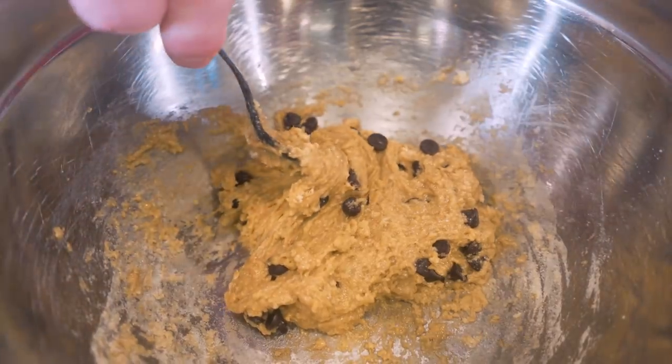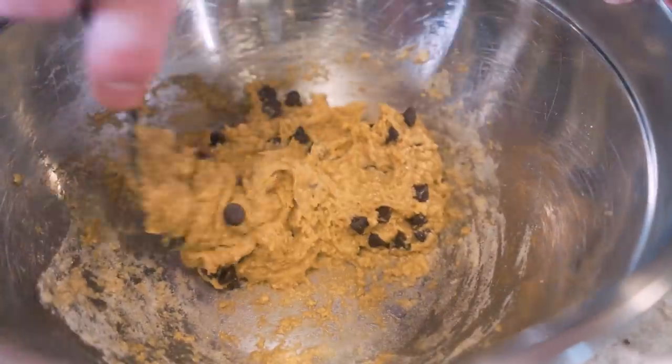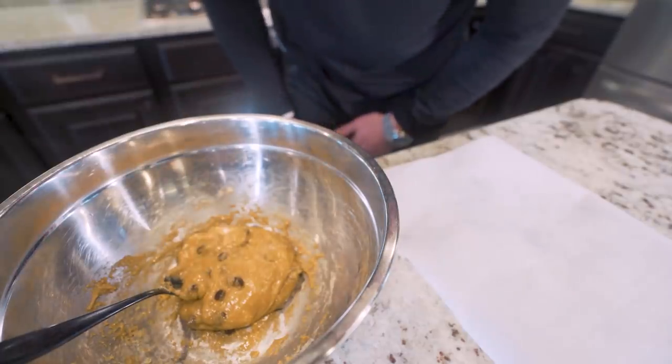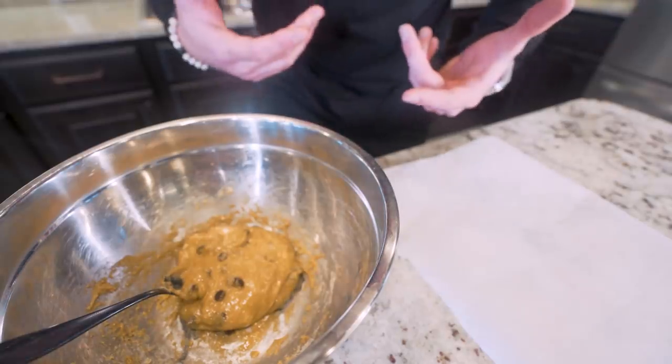Y'all remember when mom used to bake cookies? She'd have that bowl, she'd have everything together, and that texture — y'all remember that? Look at this. Texture rating: 10 out of 10. Now at this point, our cookie dough is basically done. You could eat it right out of here with a spoon and you just had cookie dough that quick. But if you want to make it perfect, here's what I recommend we do.